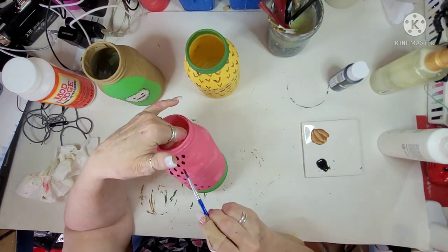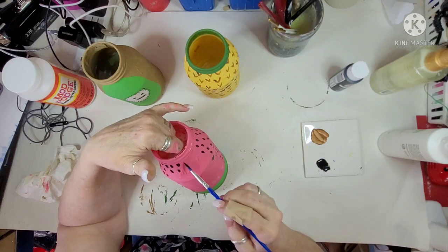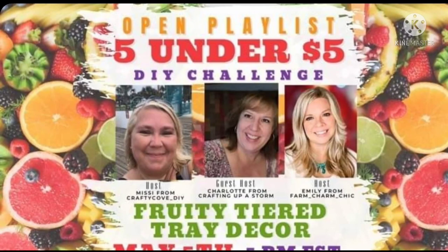I probably put too many seeds, but it's okay because it's my project — not all projects are going to look the same. I get inspiration from everywhere. These were inspired by Pinterest. Now for the information about this collab: it's the Five Under Five. You do five projects and each project has to be under $5. The hosts are Missy from the Crafty Cove and Emily from Farm Charm Chic, and their guest host is Charlotte from Crafting Up a Storm. They've asked us to do all five crafts with something to do with fruit. So let's get right back into it.